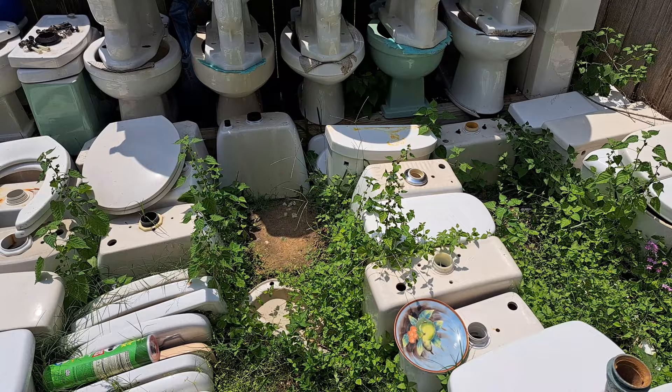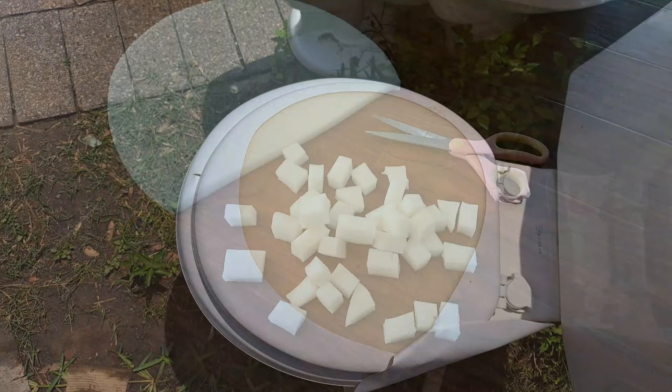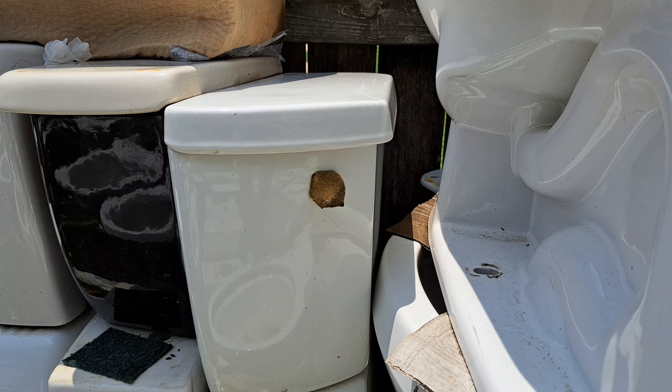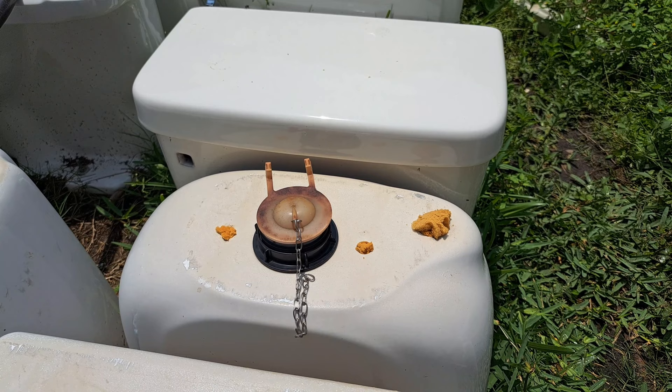and use a box cutter to cut parts of it out, and then after that I cut them into smaller chunks and shove them into the hole where the handle screws into the toilet tank, as you can see right here. I also put them in the holes where the tank bolts and fill valve mount to the toilet, as you can see right here.